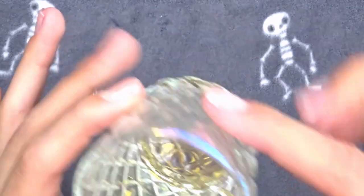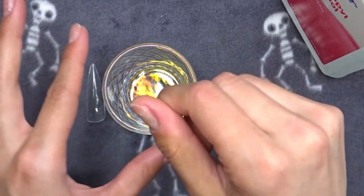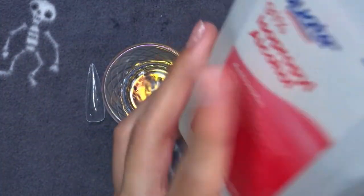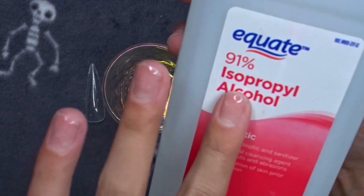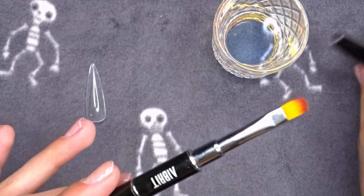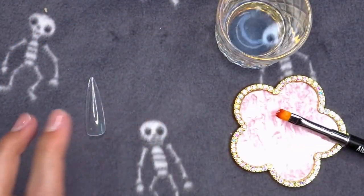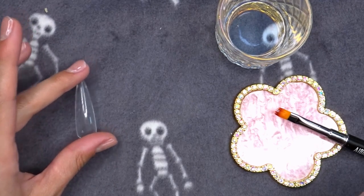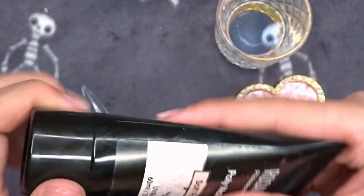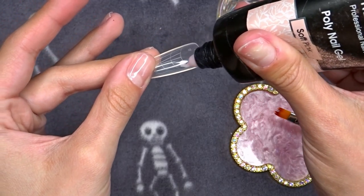Now the base coat is on - two coats - and we're going to start with the poly gel. When you do poly gel you need what's called a slip solution, some type of liquid that helps you move the poly gel because it's really sticky. Instead of a slip solution I'm just going to use isopropyl alcohol, because honestly it works the same and it's a lot cheaper. I'm going to use this poly gel brush and a little palette to rest my brush on so it doesn't get any lint on it. The color I'm using is this Rosalind soft pink - a really natural base color.